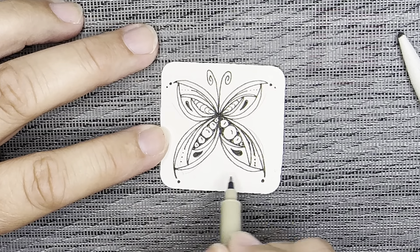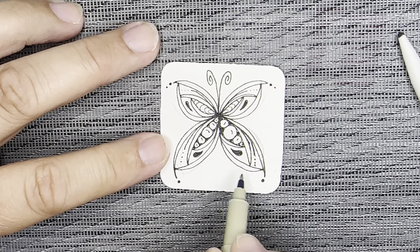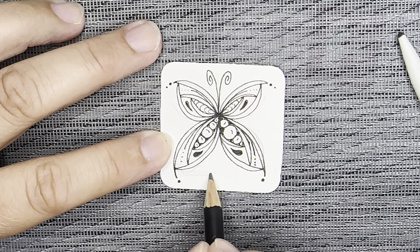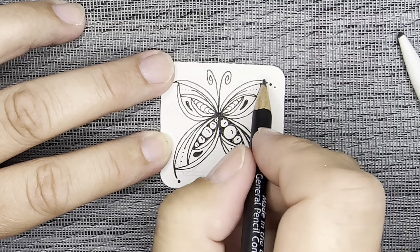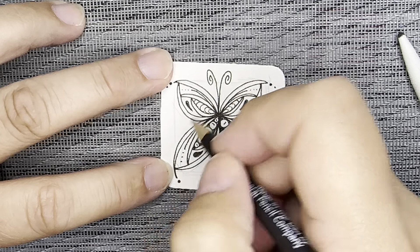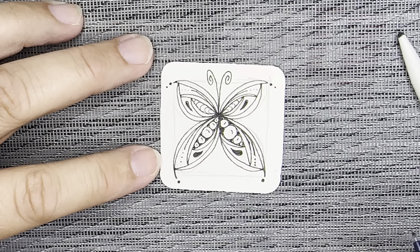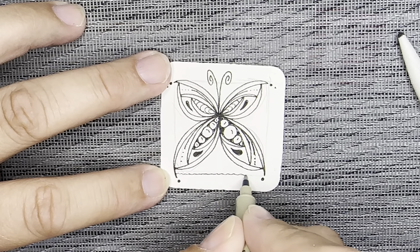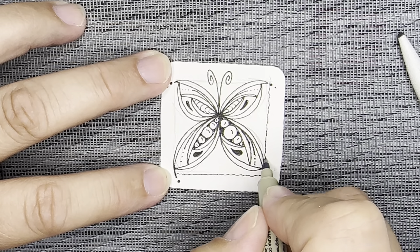Usually we start by making that little frame. So I'm going to go ahead and do that now — maybe I'll do it with my pencil first. Just going to put in a little frame around this, and it's okay if it goes behind your wings. I'm going to make it kind of a wiggly, very delicate line. If you don't want a frame on yours, you don't have to.